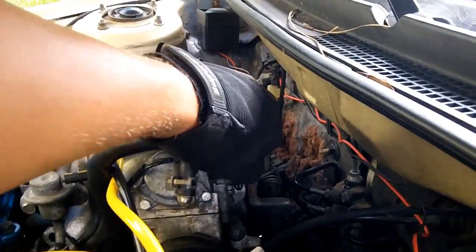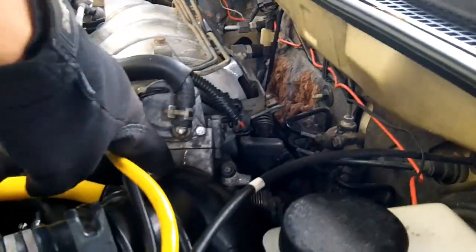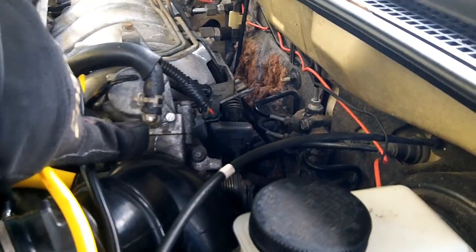I'm pretty sure my IEC doesn't work, because if I unplug it I get no change. I'm also seeing a coolant leak coming out right at the bottom of this tube here.